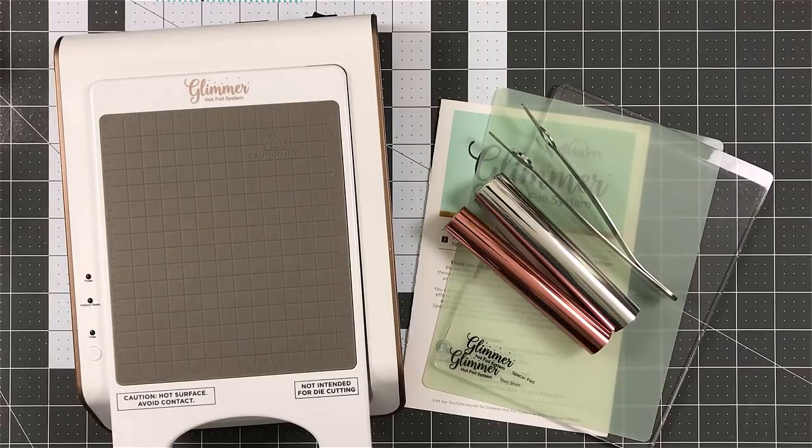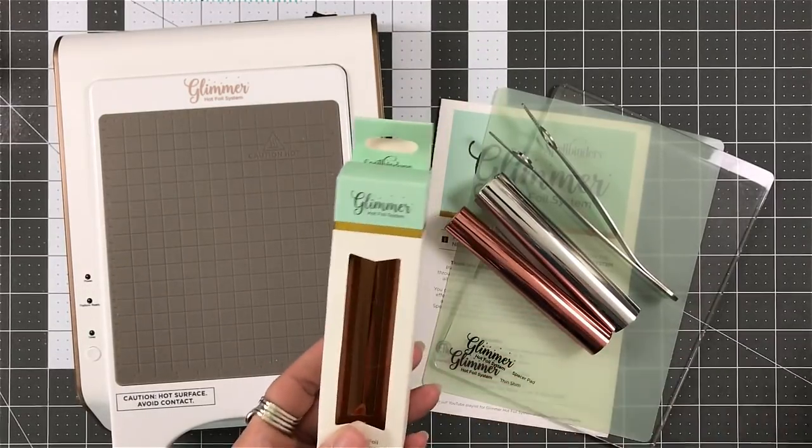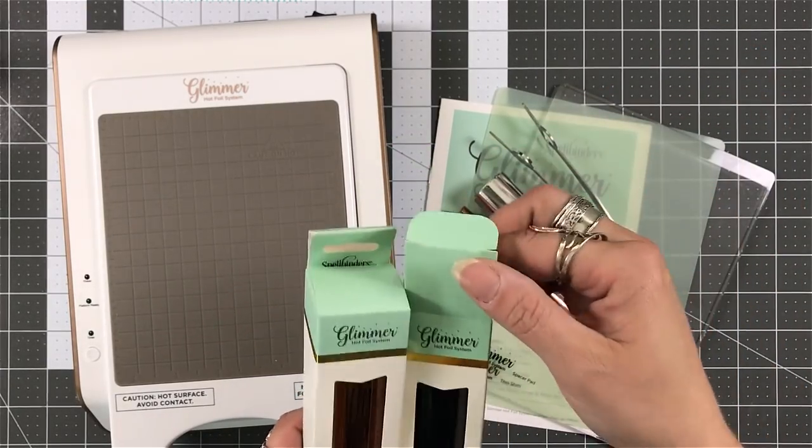I think it's a wonderful system. It's really no time to learn. It's very easy to use. After you put your plate down and it's heated up, just pull that plate out first, then add your layers.